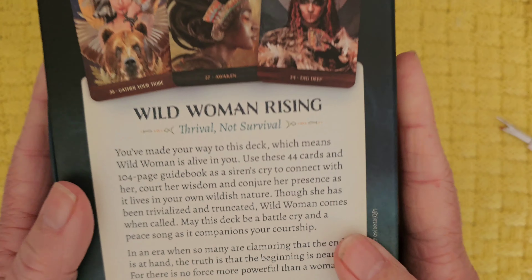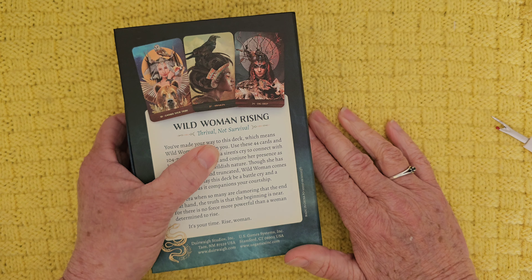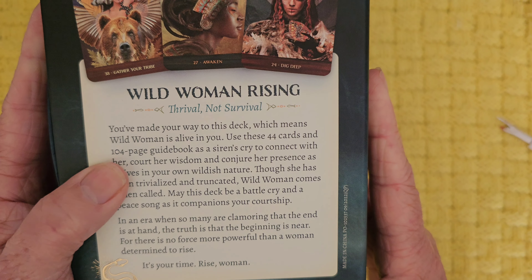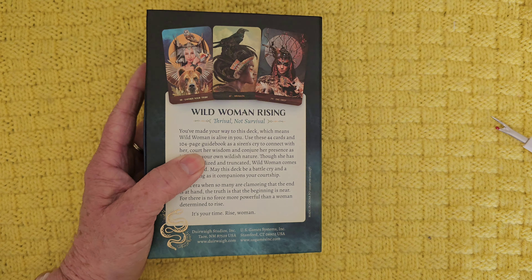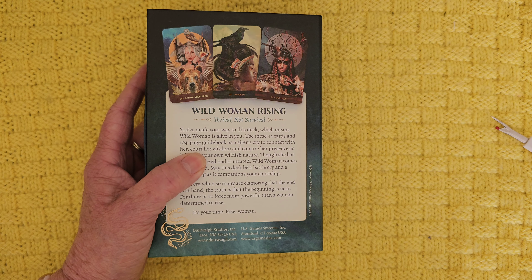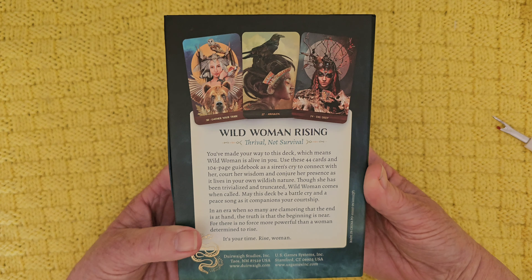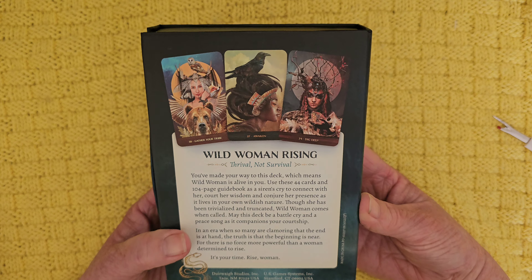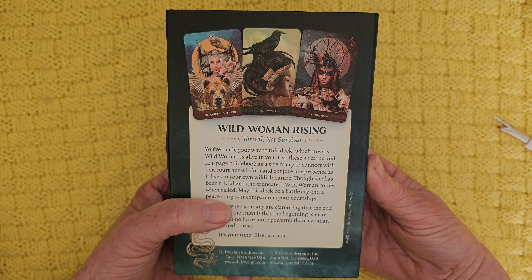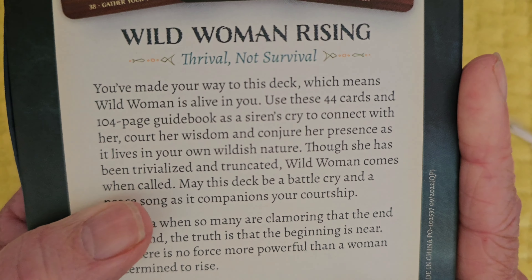Let's have a little look at the back. It says 'thrival not survival.' Thrival — is that an actual word? Maybe it should be 'thrive not survive.' Anyway, it says 'you've made your way to this deck, which means wild woman is alive in you.' I don't like that — books that say you were drawn to this for a reason. I think we've got autonomy, we can make our own minds up. I don't actually like that sort of sentiment, but we'll overlook that.